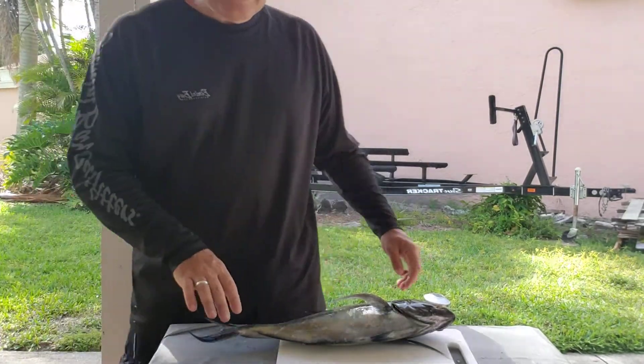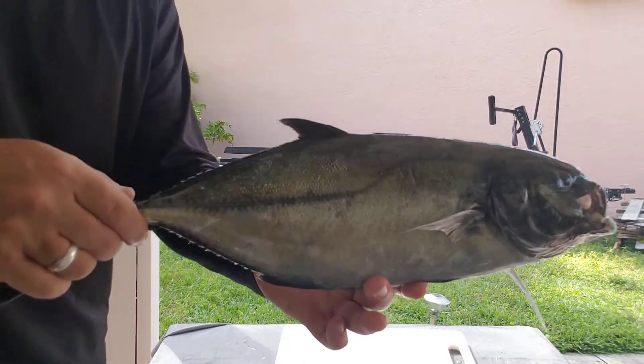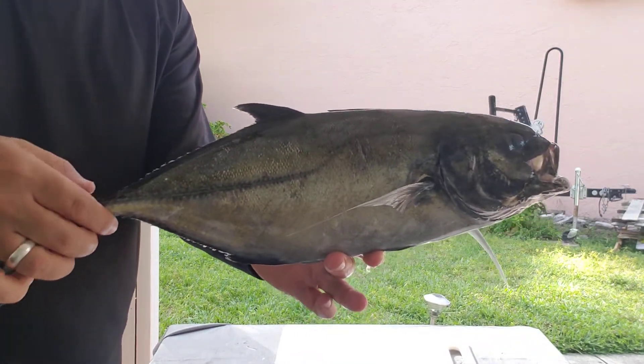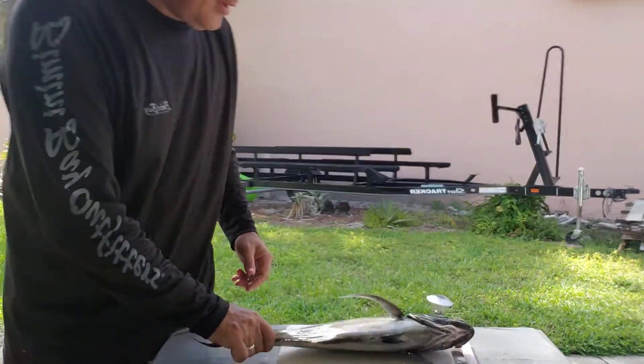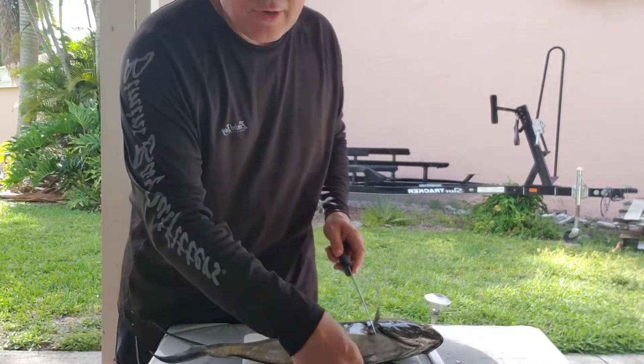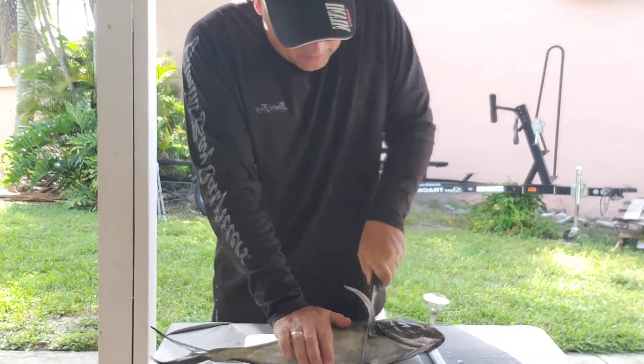I was out fishing yesterday and just got an amberjack. This is my first time filleting an amberjack — it's slightly different than peacock bass or tilapia because of the pin bones.